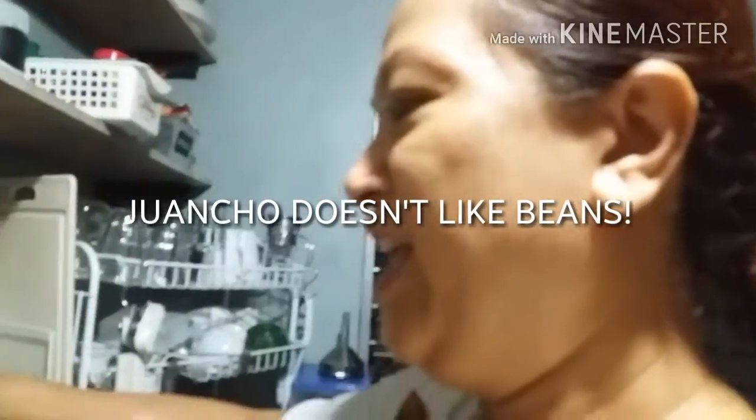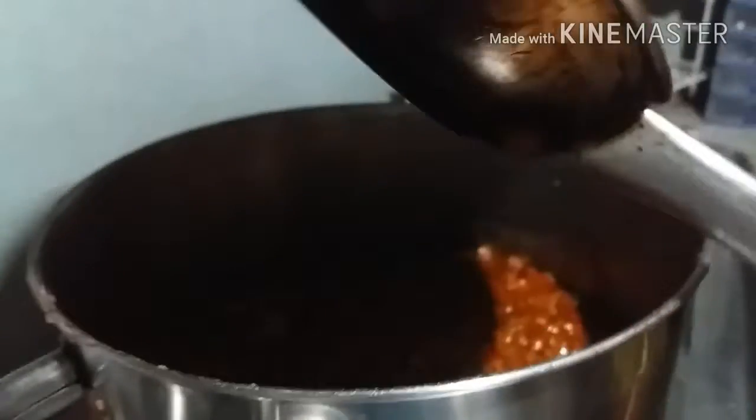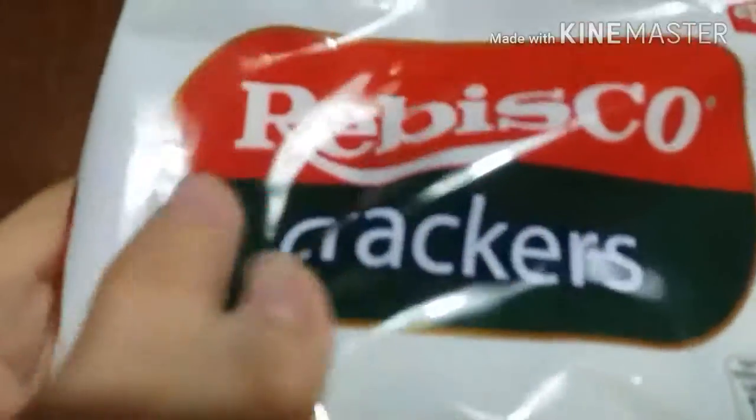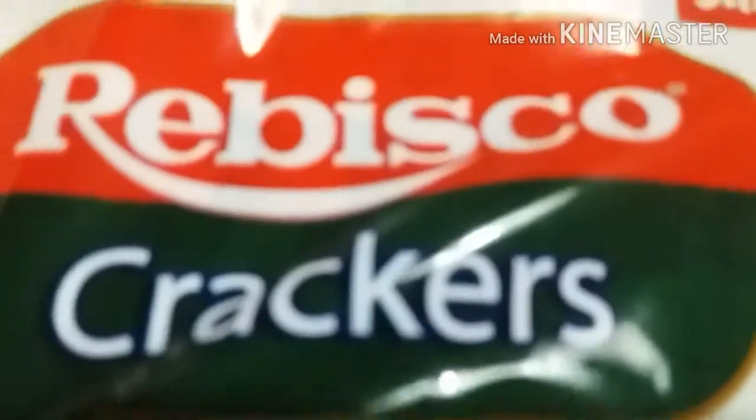I don't like beans, but everyone else is gonna have beans, right? Yep. We will be serving these with crackers — we can serve it with Ritz crackers.